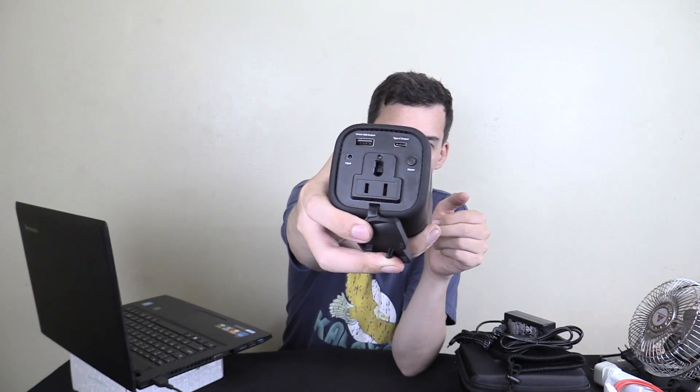What that means is we can get our laptop, plug it in, and the laptop starts charging. Pretty impressive, right? Now depending on which country you buy this in and the specific model you buy, you might find that the socket on top is different and the output voltage is different, because they actually have a 110 volt version and a 220 volt version.